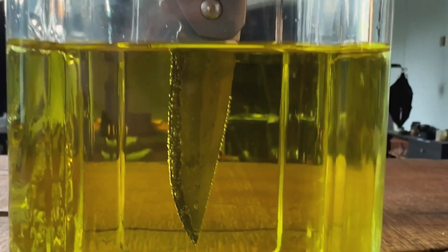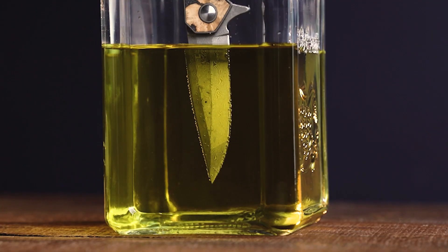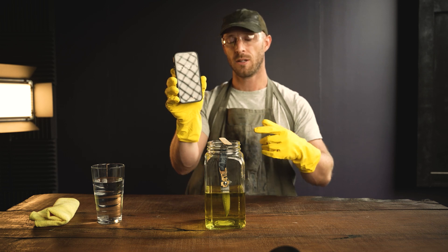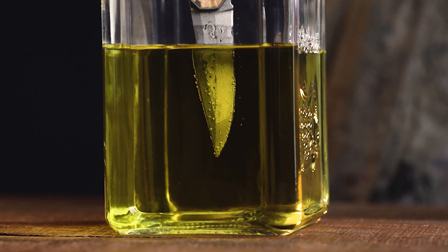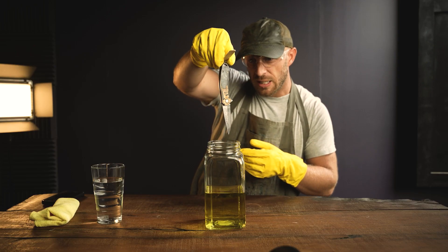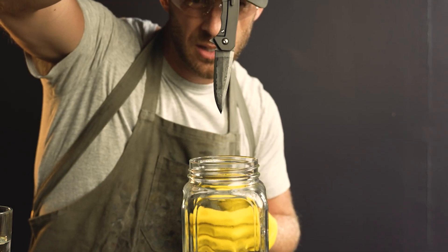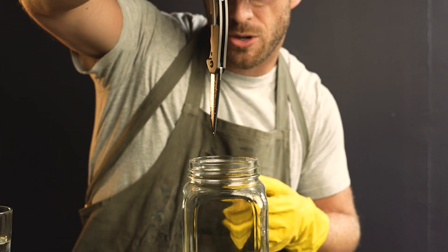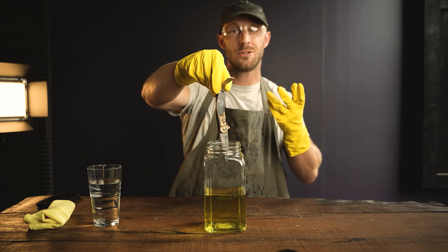Looks pretty cool — that's 30 minutes, so let's check out this blade. Wow, you can see a huge difference. Check out this backside. So that was 30 minutes — let's check out two hours.